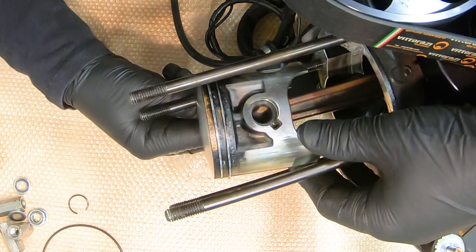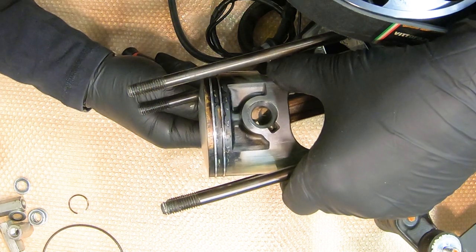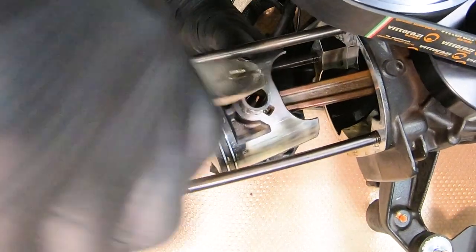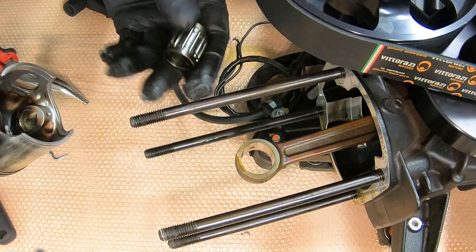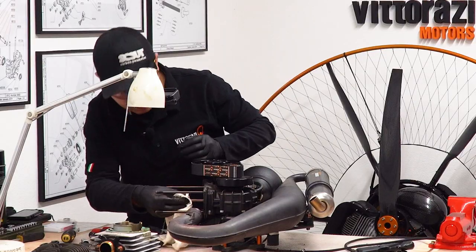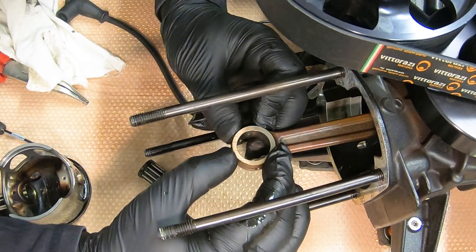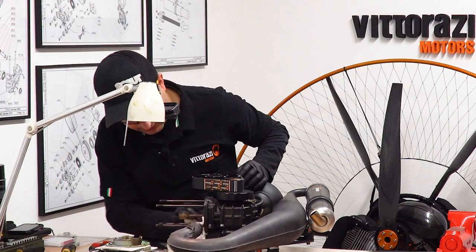Slide the piston pin off — this should be relatively easy if the pin is not excessively worn. Use left and right movements and slide it out, then the piston will come out. Take care of the needle bearing. Now we can inspect the conrod for big bearing play — radial play. There is none that I can feel; a little axial play is allowed. This is good. We'll just need to clean it and install everything back together.